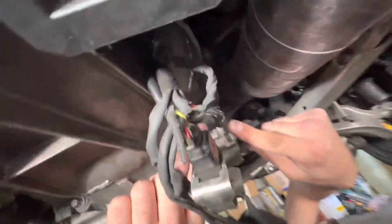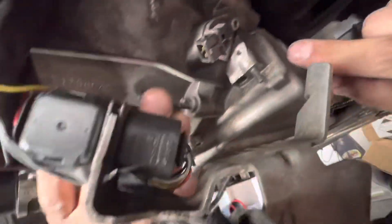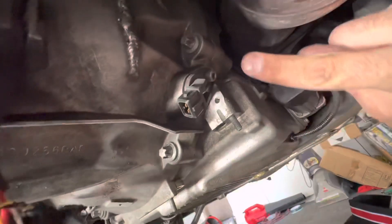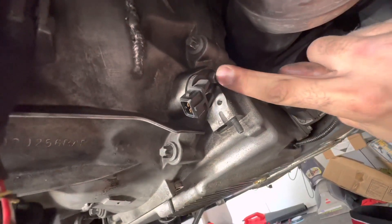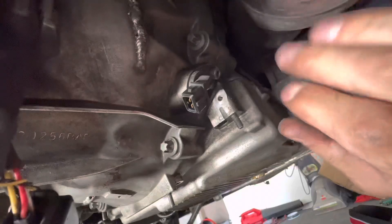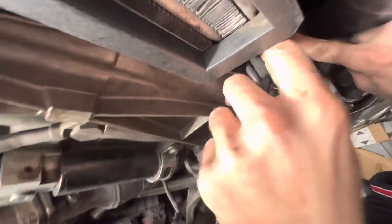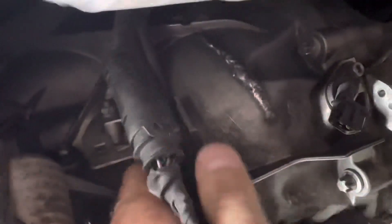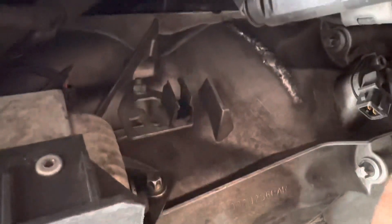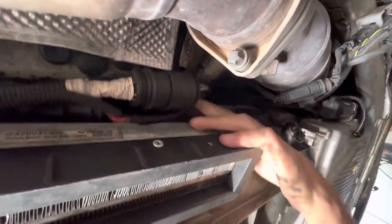Next, disconnect the crankshaft position sensor — a lot of people break these when placing the transmission jack. Use a number four allen wrench key, pull it straight out, and set it aside. Don't forget to reinstall it when putting the transmission back in. Over here you've got two clips — one holding the O2 sensor and one holding the wire harness. Pull those away and tie the wiring up with a bungee cord, out of the way.